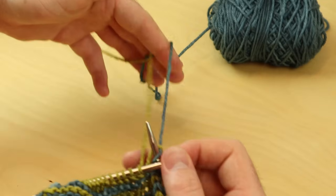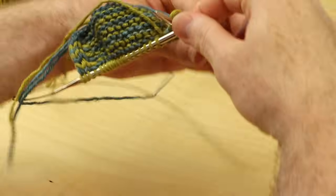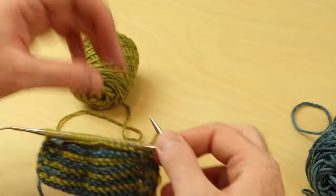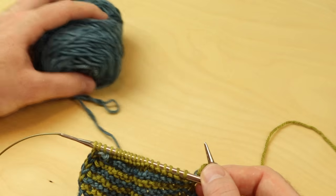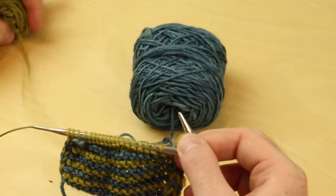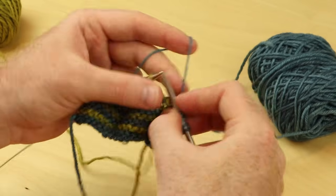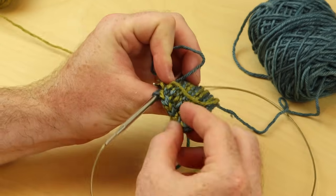If your yarns get a little twisted, you can either rotate your needles to correct the twist — just twist the whole work — or I like to have one yarn to my right and one yarn to my left. Then it's easy if the yarns get twisted: just move one ball of yarn or twist the yarns around each other so they don't get all tangled. Keep on going with that little crisscross.